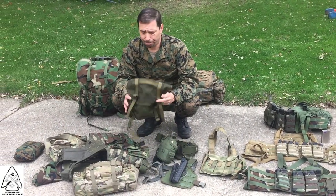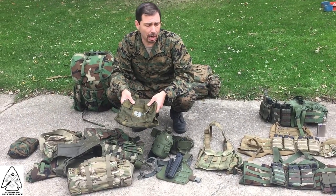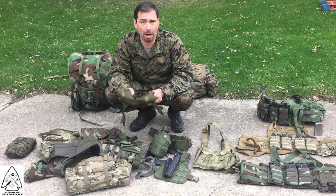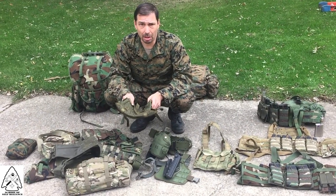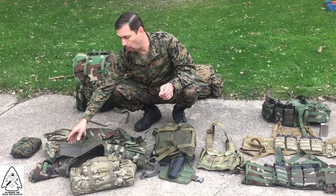I still have a ton of LC-2 gear and I love it to death. There is better out there, but for the budget warrior, a lot of our enemies around the world that give us trouble wear gear nowhere near as advanced as LC-2 gear — so you could do a lot worse. It's out there and it's everywhere.